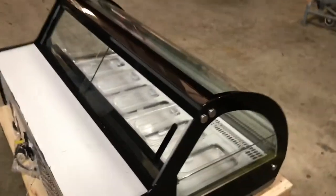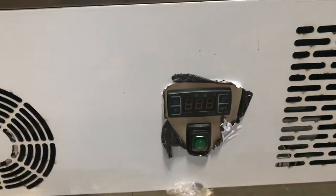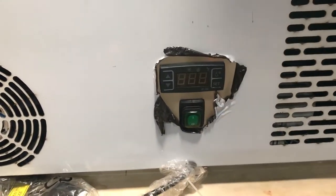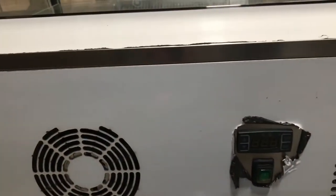It does come with 6 trays in the front. We'll go ahead and measure the trays in a bit, but let's go ahead and demonstrate a little bit of the unit. As you can see in the back, you will locate the temperature control panel — over here you can control the temperature, and all that information is going to be right there.